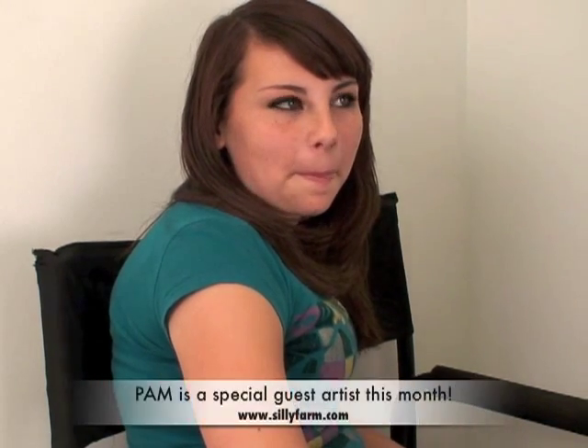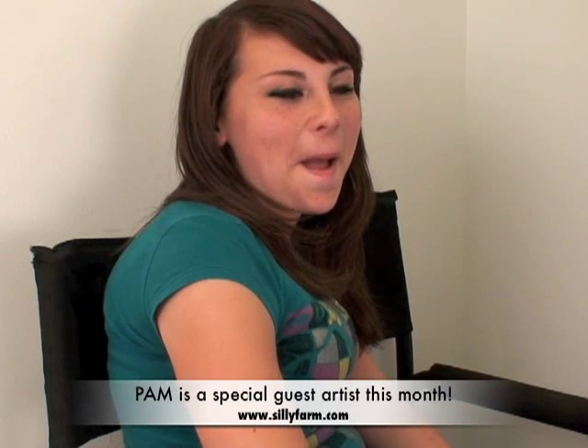Hi everybody, I have the awesome Pam here, and she is with her beautiful granddaughter Adriana. She's visiting us all the way from New Mexico. Pam is going to demonstrate a really awesome dragon that she does with the arty brush cakes.